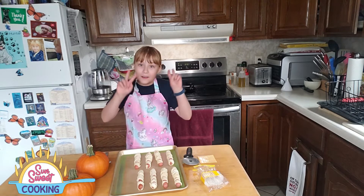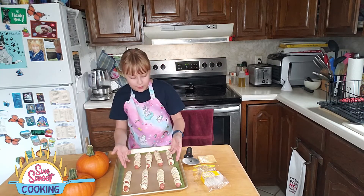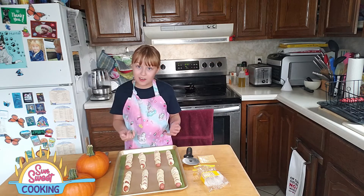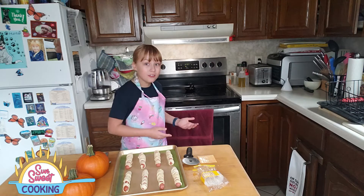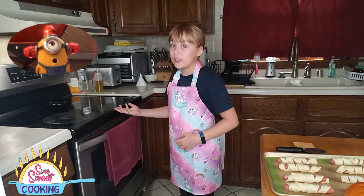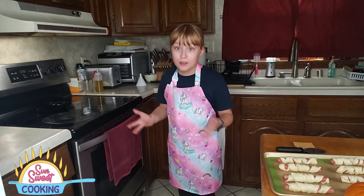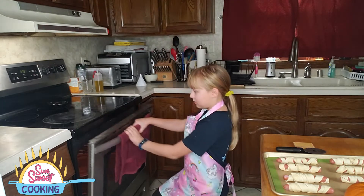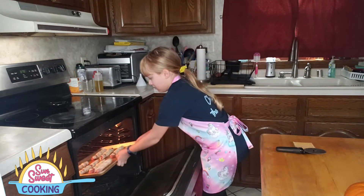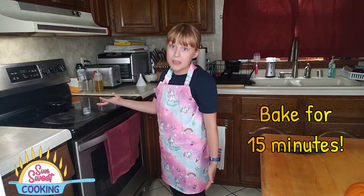Now that we have the mummies all wrapped, we want to space them out evenly on our cooking sheet. We use a silicone mat for our cooking so the cooking is all even. You can use parchment paper or your regular cooking liner, but I recommend the silicone mat. Now, to put it in the oven — it's preheated. Make sure your whole face is away from the oven door when you're opening it, and if you're young and need help, always ask an adult. Let's put these hot dog mummies in the oven and let them bake for 15 minutes.